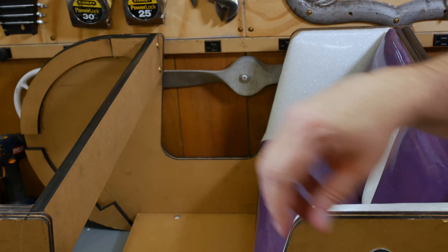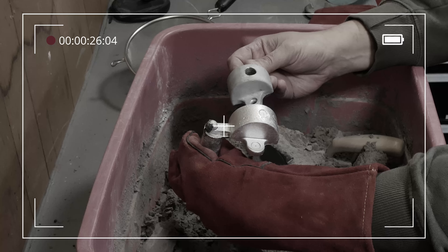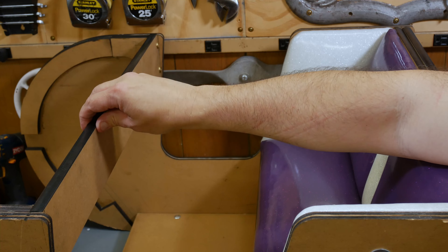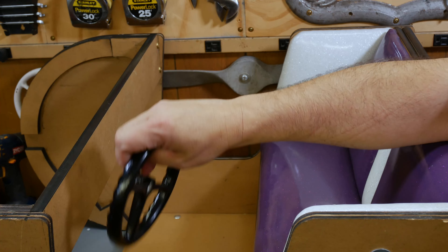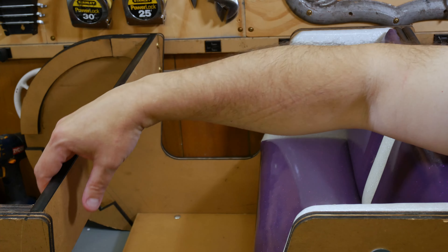Another thing I want to take care of is some additional bracing for the dashboards where the steering wheels are going to mount. This is the front dashboard of the car, and we're going to have two steering wheels mounted here using those brackets we cast out of aluminum in an earlier episode, bolted right here. My concern is that this is just half-inch plywood — you can see there it's got some flex to it, and over time kids grab on these steering wheels. I just want to beef this up a little bit, so I want to run a metal brace behind here to help support it.